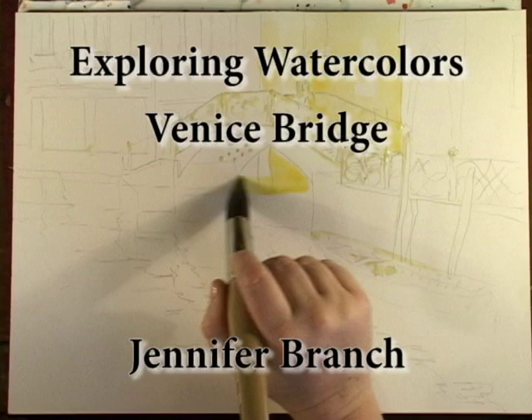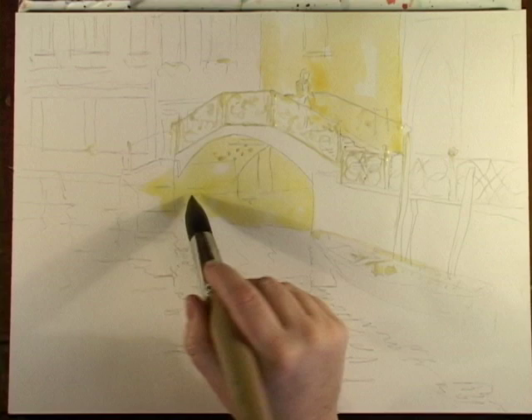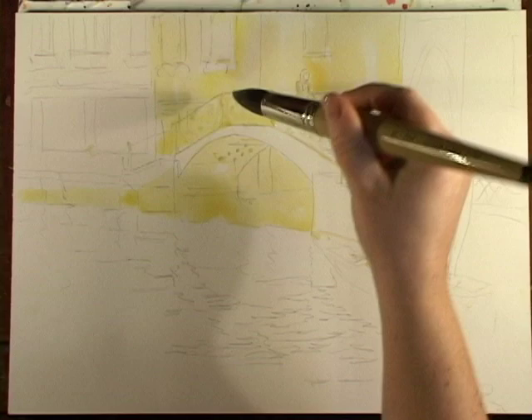Venice makes you see about everything in two colors — a golden yellow and a dark blue violet. If I just put this around, it's going to give a golden glow to the background. I've masked out a couple of areas; that way I don't even have to think about them.